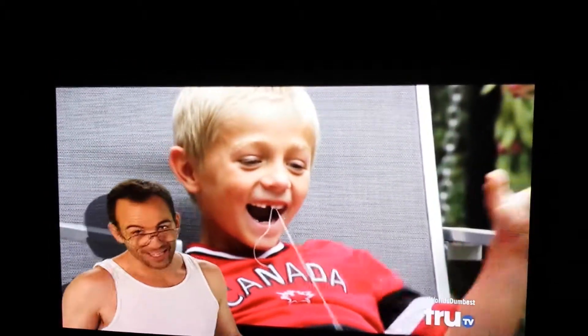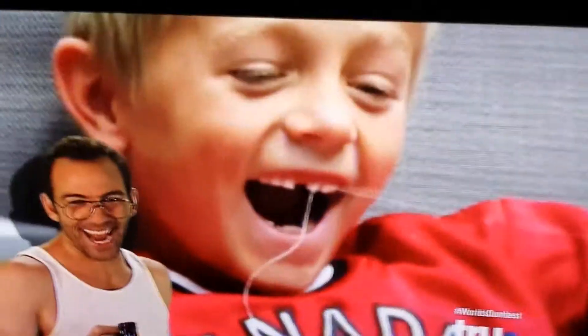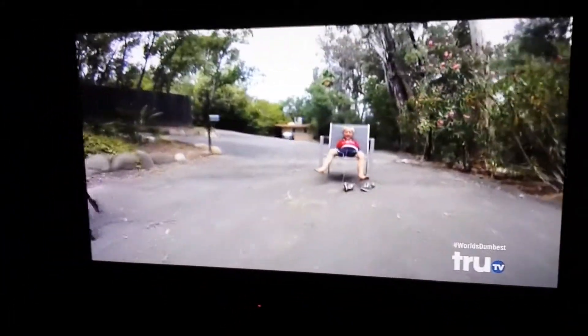Oh, man. Hey, that tooth just flew down — it's in the next county! Ha ha ha ha! Oh my God. I forget the little one. Oh yeah.